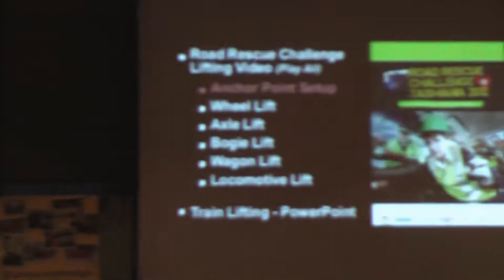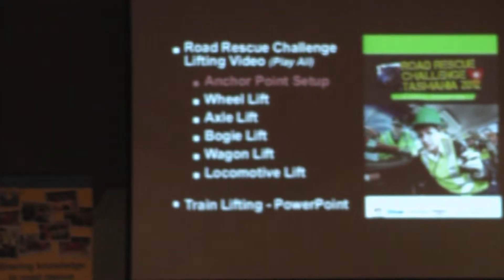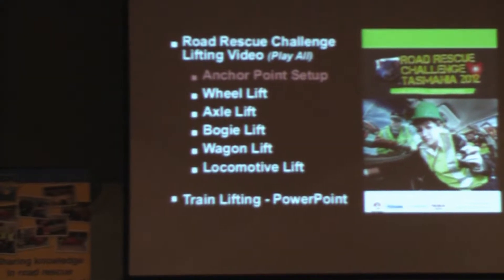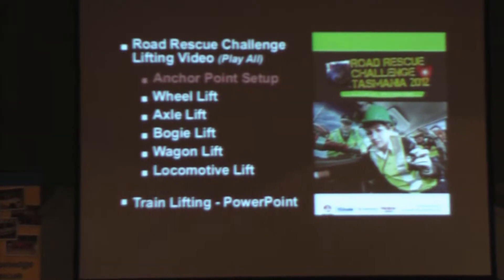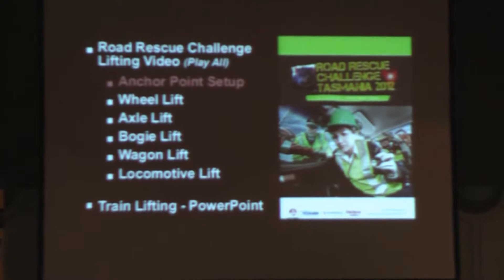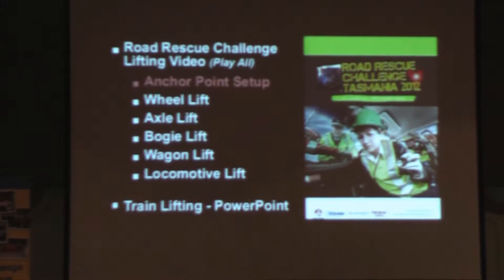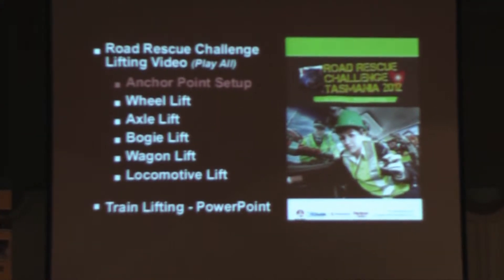Thank you. Through the connections with Arrow and doing the preparation work with Steve for this symposium, I was invited down to do some training in train lift rescue with the Tasmanian Fire Service. One of the things I would like to emphasise to all of you is that if you have trains in your area, if there is any chance that you will respond to trains, you should run a train lift rescue package in your area.